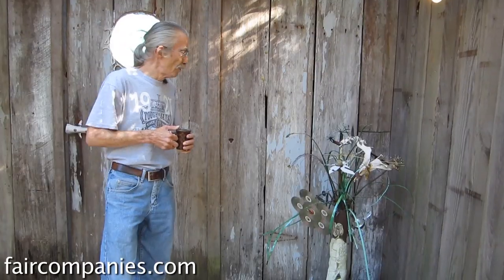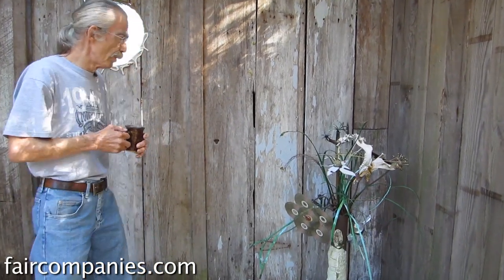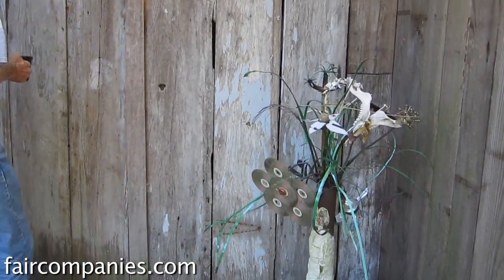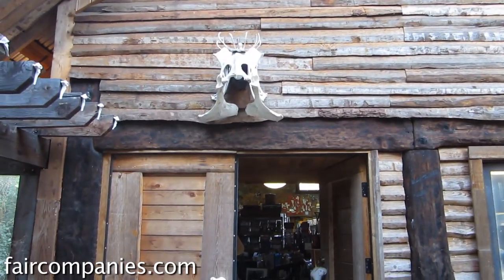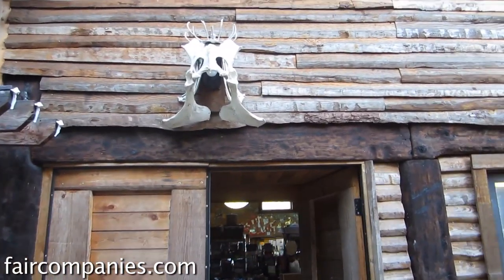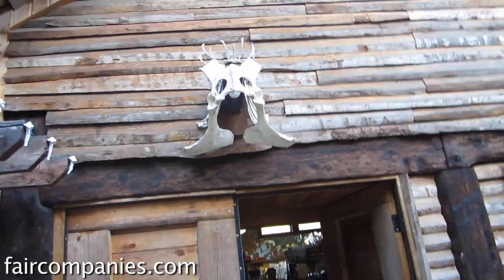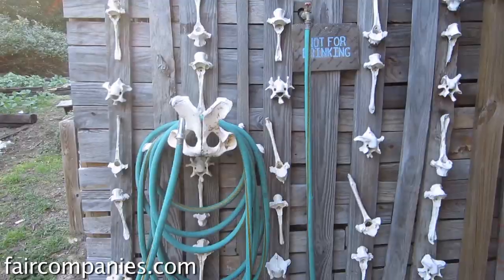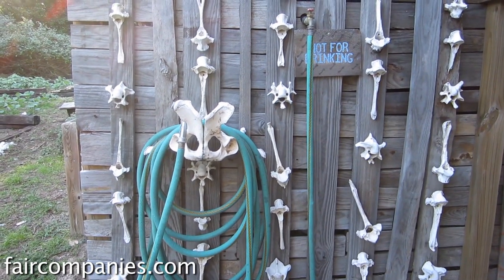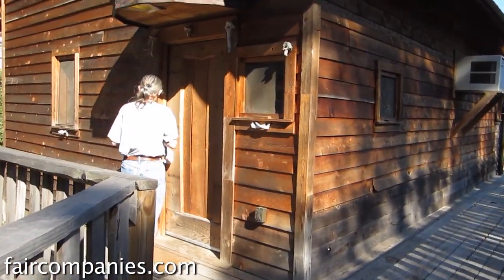Bones for locks, bones to hold up the mailbox, a bouquet of recycled flowers — they're perennials. This is the bone house. It looks like some kind of a hit. Everywhere in the house there's a lot of bone, and outside there are some bone decorations, but most of it is inside.